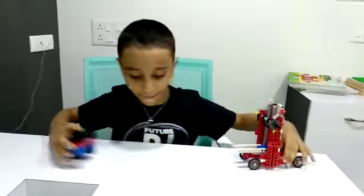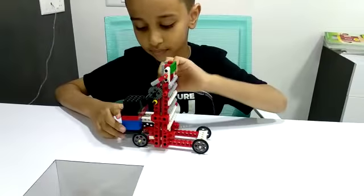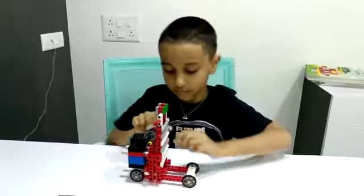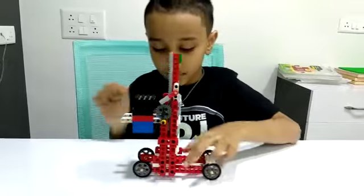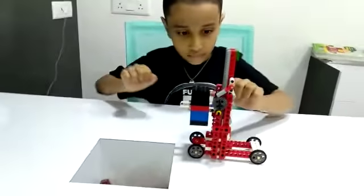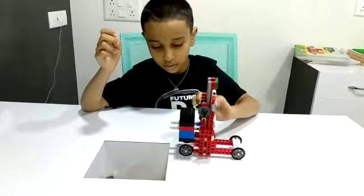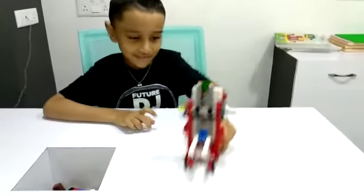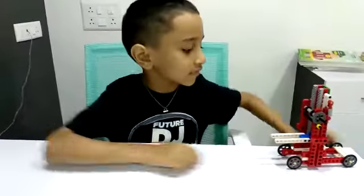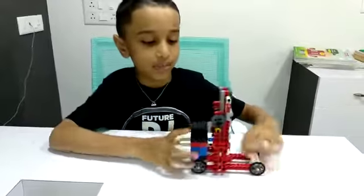Let me show you a demo. The uses of this is that it can lift heavy load and transport it to another place.